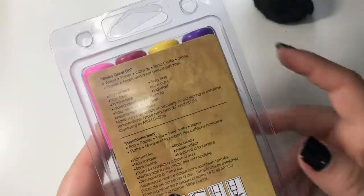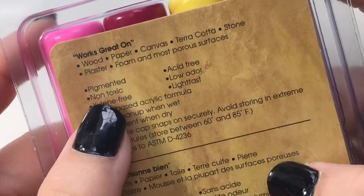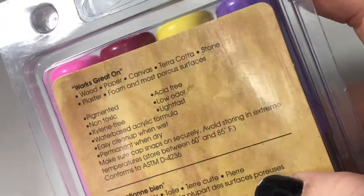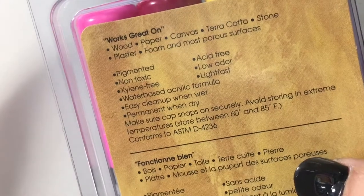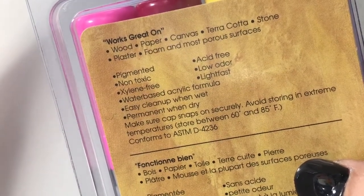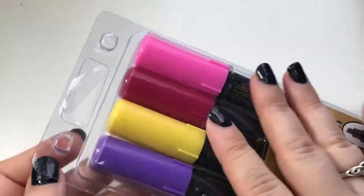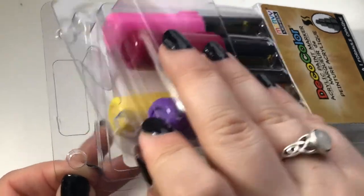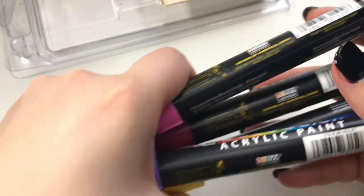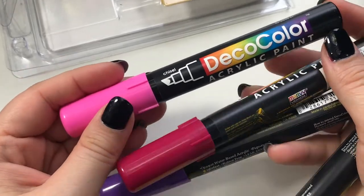I'm concerned — why is 'works great on' in parentheses? Is that anecdotal? Is someone saying this? But it says it's pigmented, non-toxic, xylene-free, water-based acrylic formula. When I originally opened these markers inside of this plastic packaging, each one of these markers was individually sealed, so kind of a waste of plastic.